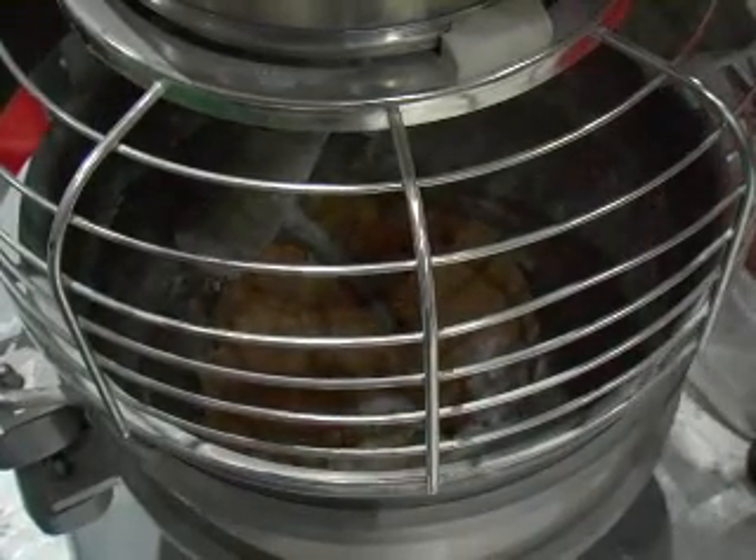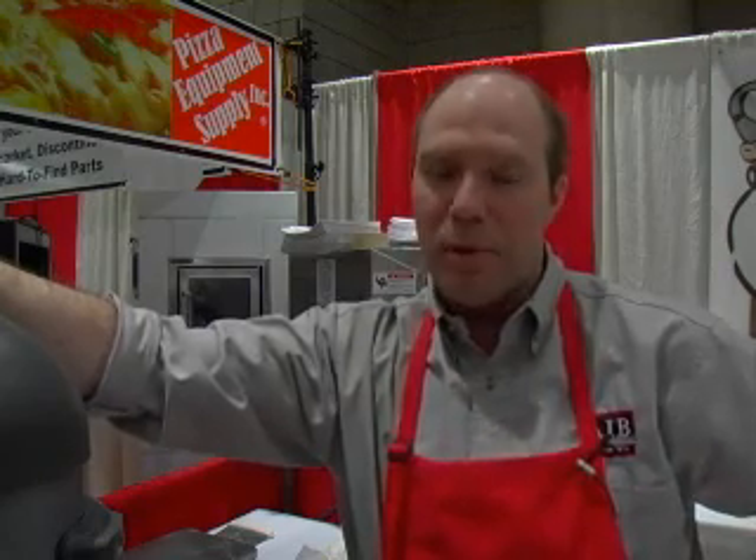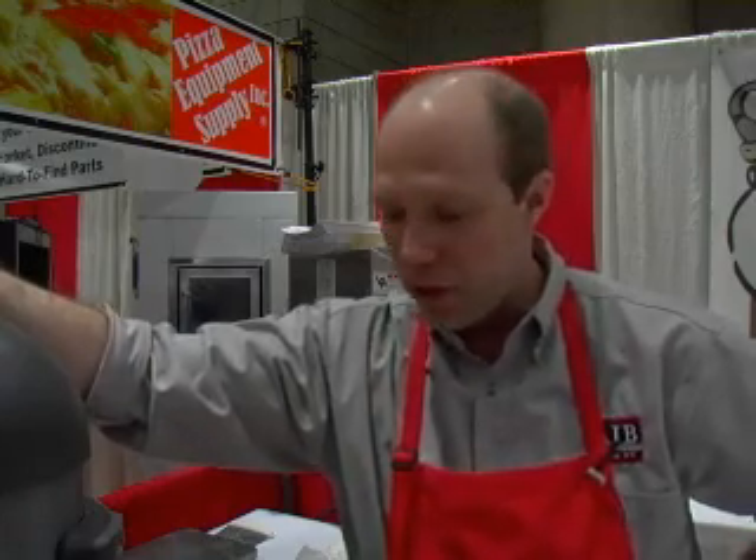When mixing whole grain and whole wheat doughs, you'll mix them less than what you mix your white doughs. If you're going to do a whole wheat dough, it has to be a hundred percent whole wheat flour — there would be no white flour involved in that dough.